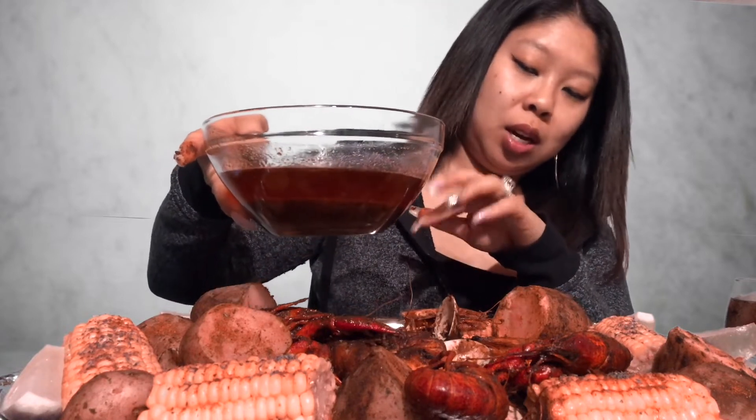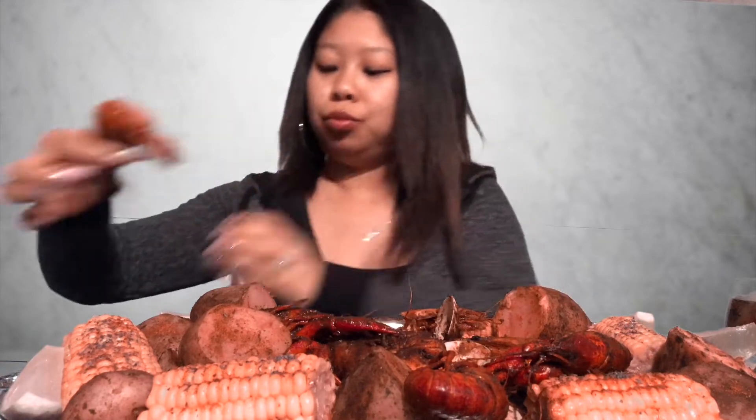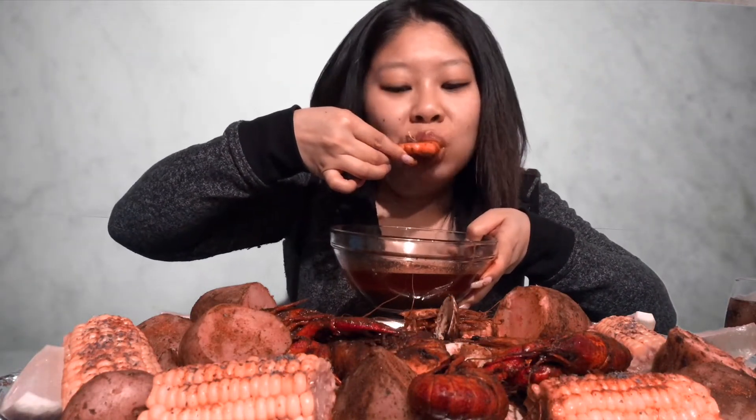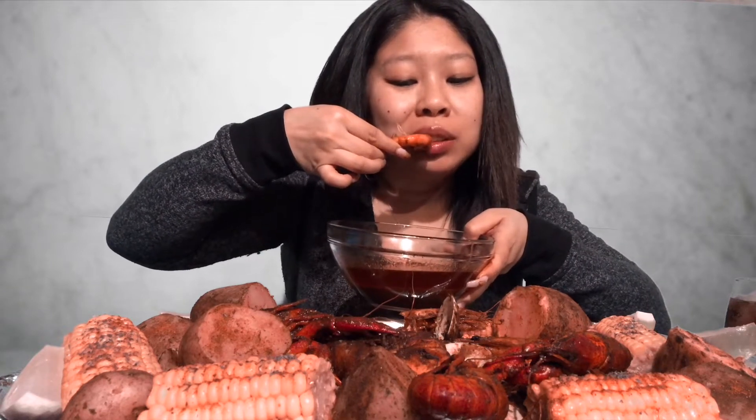That's the best part right there. I also have this lemon pepper cajun butter sauce - I bought it at this local pho place that has seafood too. Let me start with these shrimps. This is my first time trying their lemon pepper sauce. This is good, this sauce is actually really good.